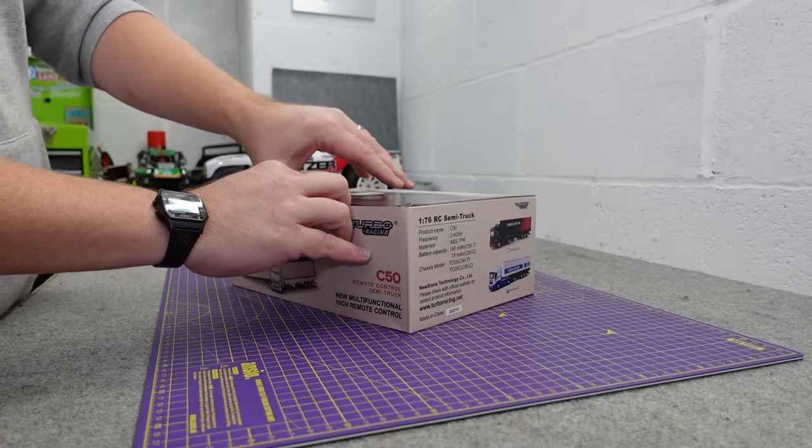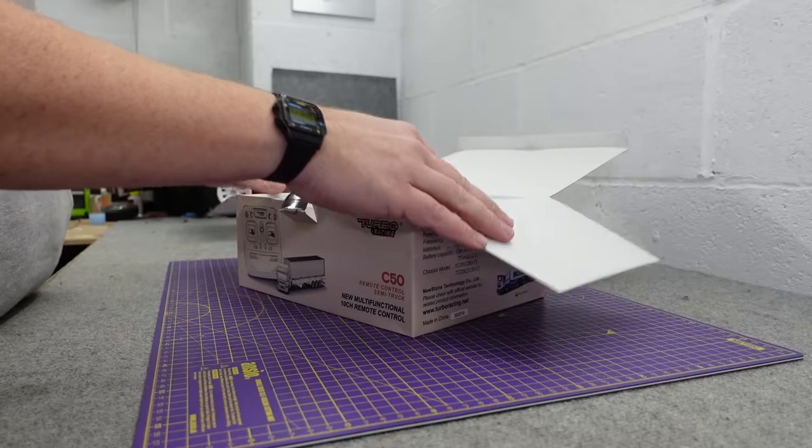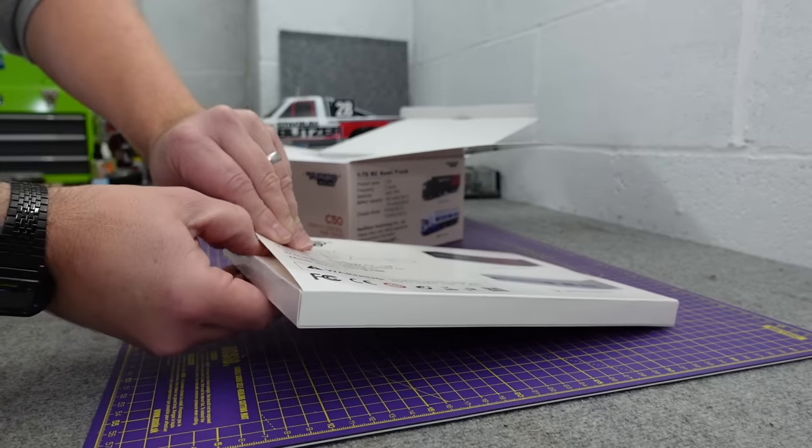If I had started this video and said 'this is the smallest semi I've ever seen,' there'd be lots of 'that's what she said' in the comments - so if you hear me say 'lorry,' that's what we call it.